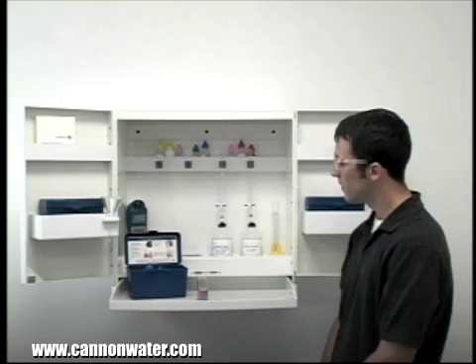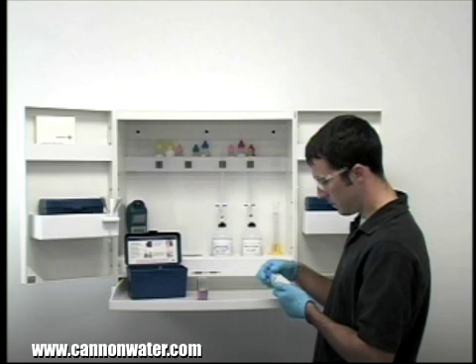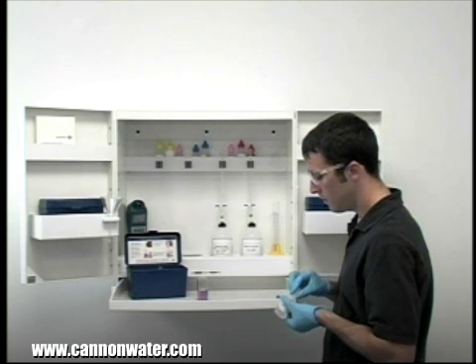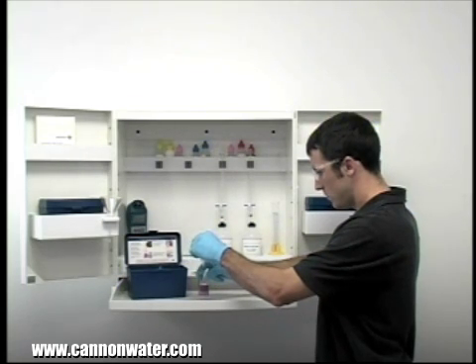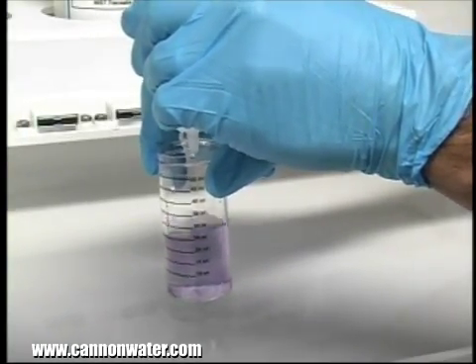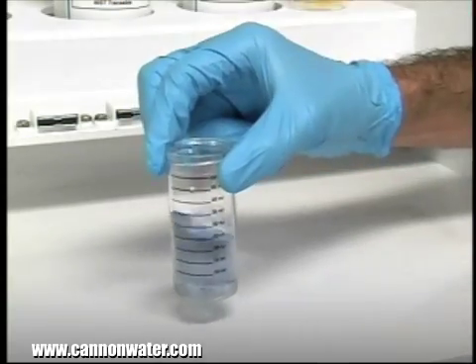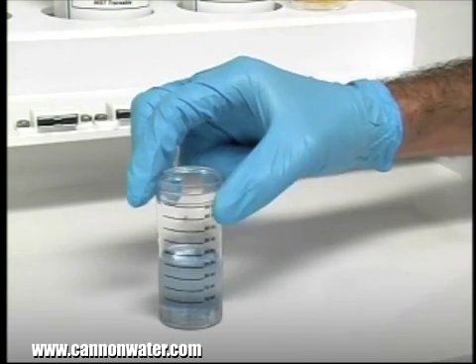The next step according to the endpoint ID procedure is to perform the titration. Each bottle of titrant is labeled with the equivalency and sample size it was manufactured for. It's important to make sure you have the proper titrant and the proper sample size. The bottle of titrant contains a dropper tip, so hold it vertically to ensure a consistent drop size. After the addition of each drop of titrant, swirl the vial to make sure the sample is properly mixed. The titration is complete when the sample changes from red to blue.